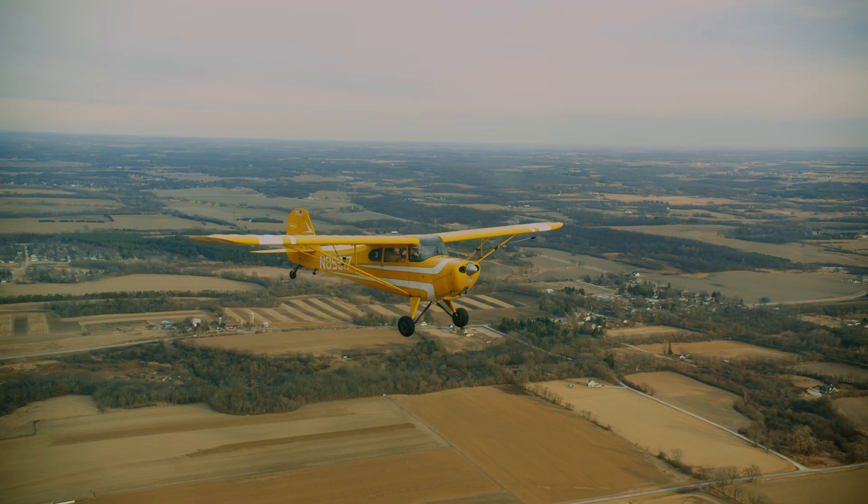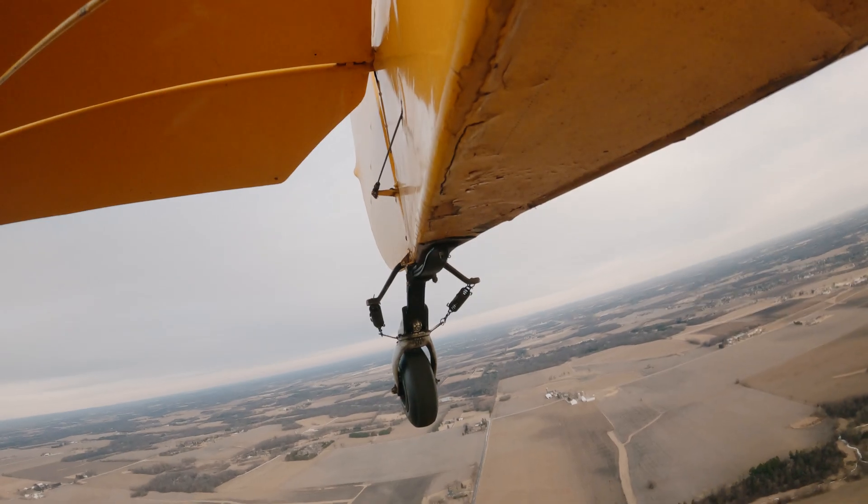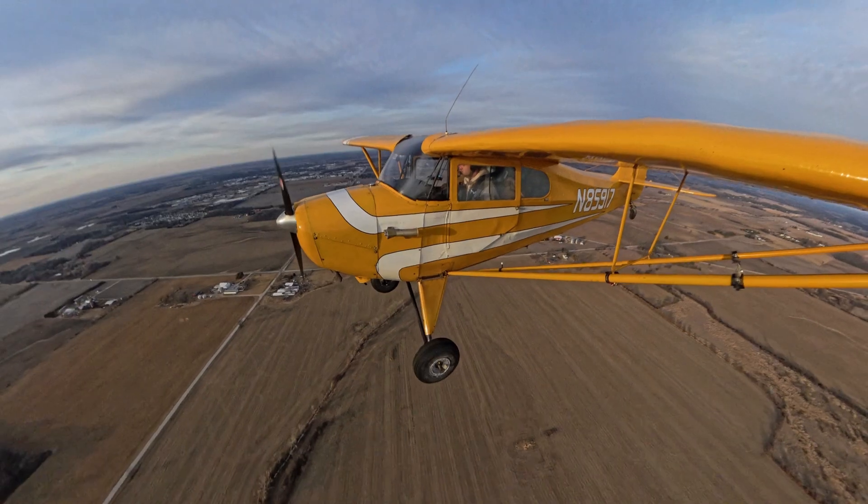My plane holds a lot of value to me too, but at the same time the experience is just as rewarding. It's a personal call every pilot has to make.